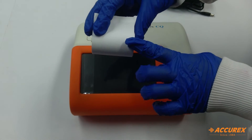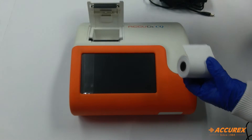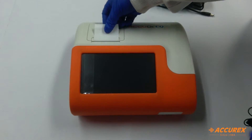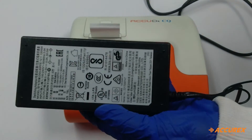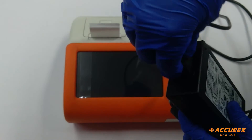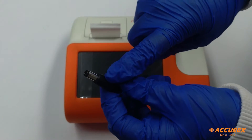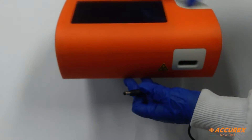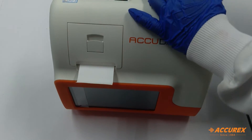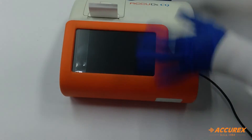Now we will see how to insert the printer paper roll. We will pull this up, insert the printer paper, and push it back. This is the power adapter and this is the power cord — we will insert this slot in this. The pin of the power adapter is to be inserted at the back side like this, and then we will switch the analyzer on.